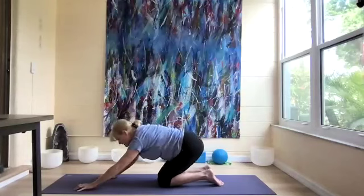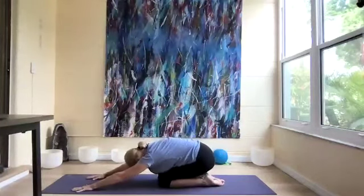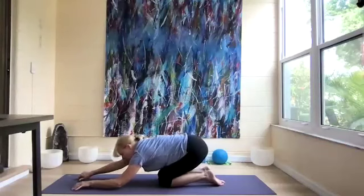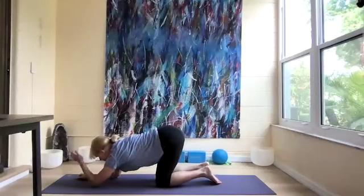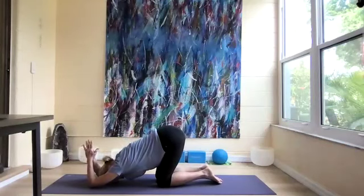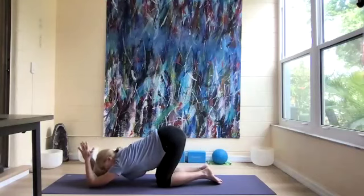Sit back into child's pose. Then come into puppy pose but put the elbows down, hands behind our head, for a deeper stretch. Three more breaths.